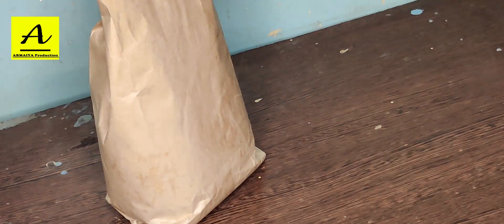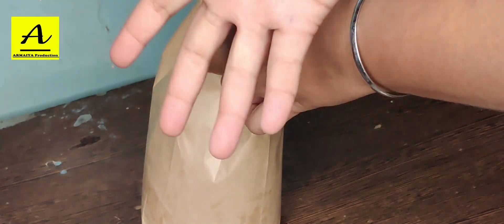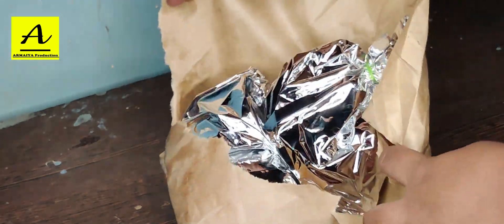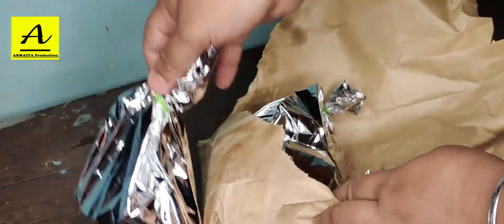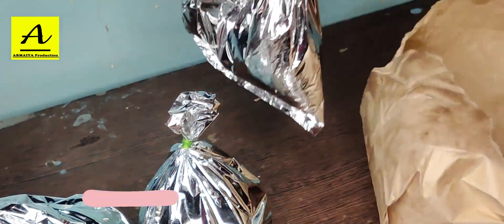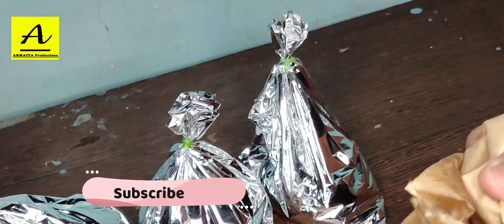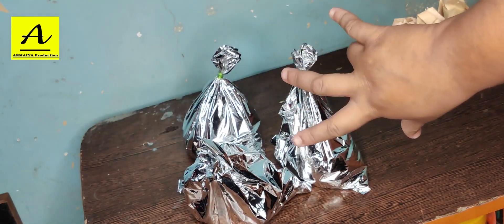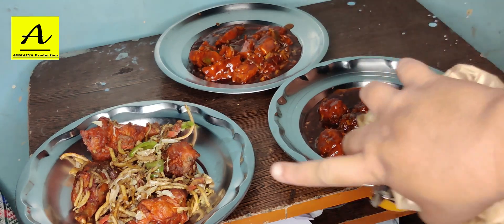So let's go guys. The packet has come and we've sanitized the whole thing, so now we have to open it and take a look at it. I will show you everything.